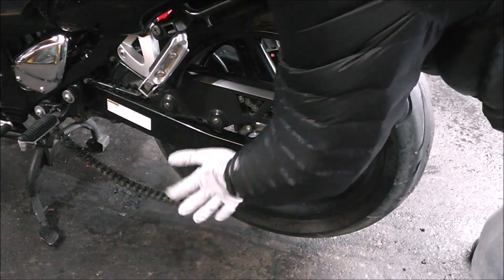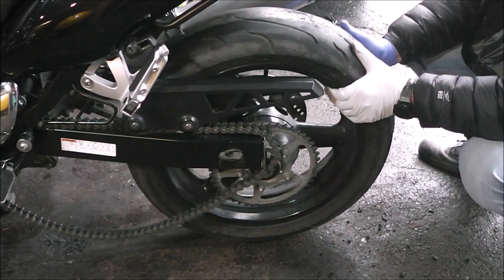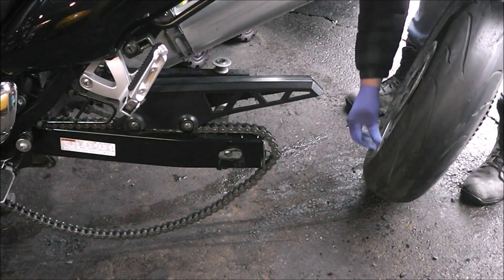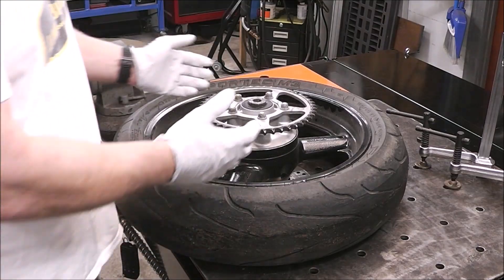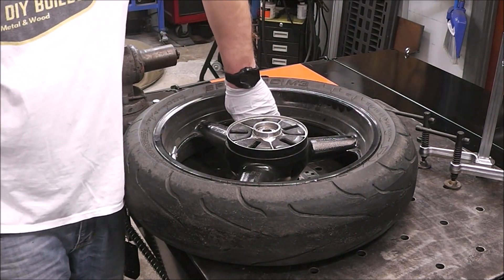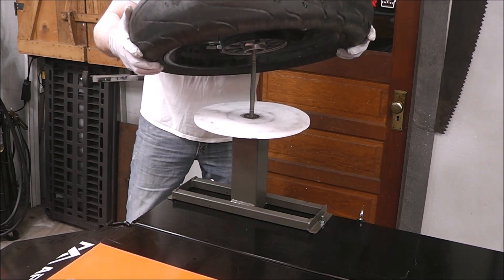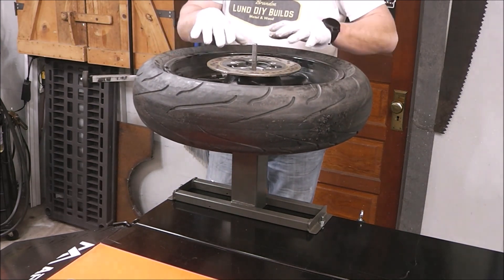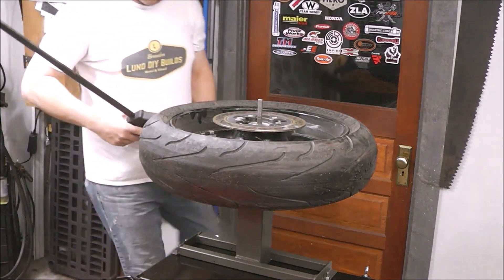Now just pull the axle out from the other side — there it is, just like that. Let's get it in the shop. One of the first things I'm going to do is pull the drive out of the way, then pull the valve core out. Now we're going to put the tire on the tire changing stand that we built a while back — I'll put a link above. This is super handy if you change any tires whatsoever, it's a huge time saver.